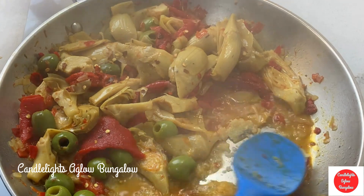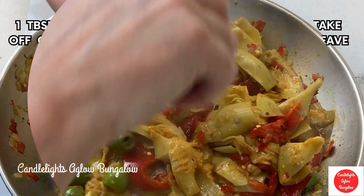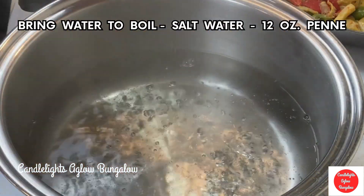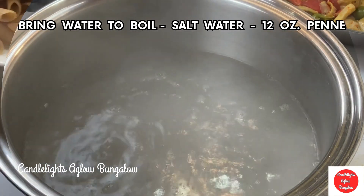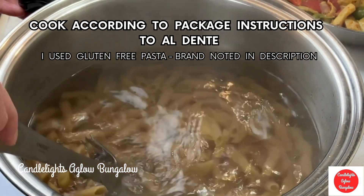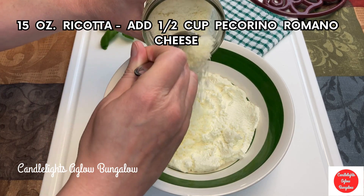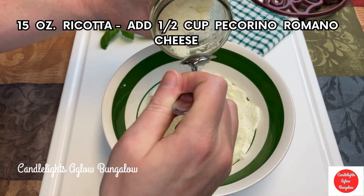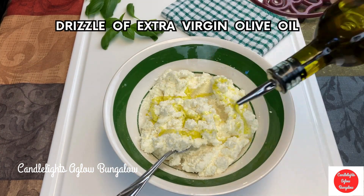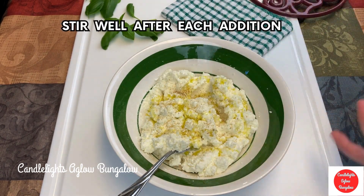Sauté garlic for just a few seconds because you don't want it to burn and you don't want it to taste bitter. I'm going to add a half cup of Pecorino Romano cheese. Give it a good zhuzh with the spoon.